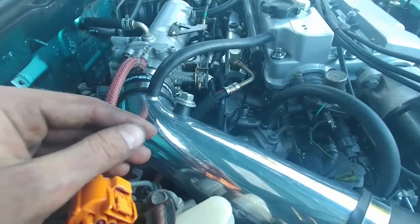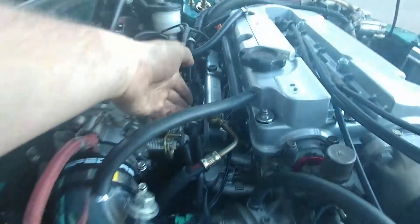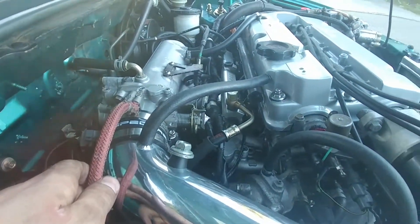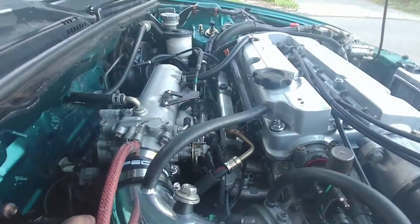On my stock one this was busted so I couldn't hook it up, so it was breathing bad air. These wires right here I'm eventually gonna run them under the intake manifold like how they're properly supposed to be — just little details.